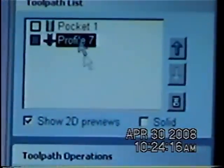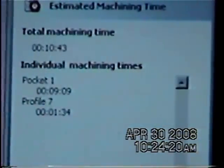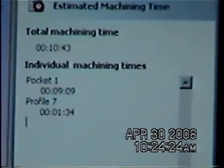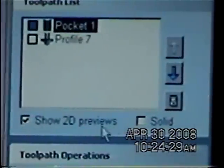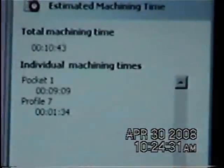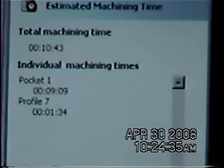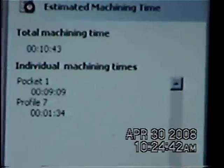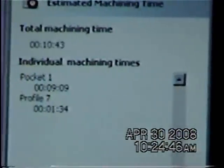If I want to find the profile, I go to it and that also says nine minutes, but it sure doesn't take that long. That's giving me the total times. One minute and 34 seconds to do the profile around, because it does it in three different steps — it's not going down and doing it all one time, it's doing three different steps. But it gives me my machining time — a pretty good estimate how long it's going to take.